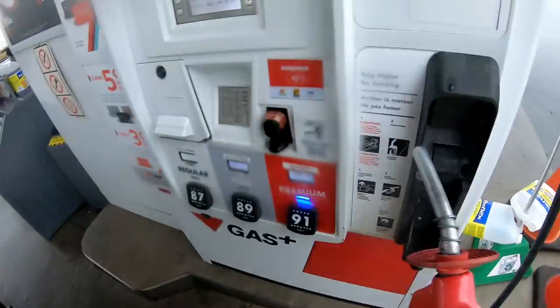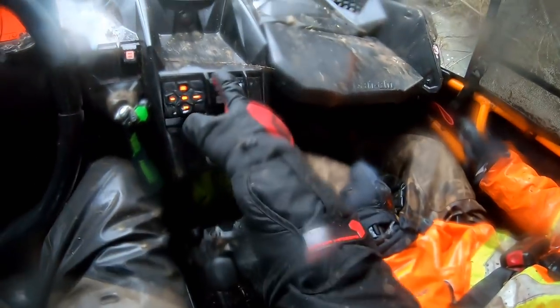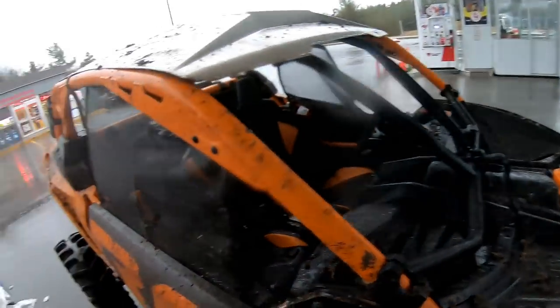30 bucks later — 33! Oh my god! That is good. No it's not. What would it take to fill this? What is gas at, for crying out loud? This is getting stupid, I'll tell ya.